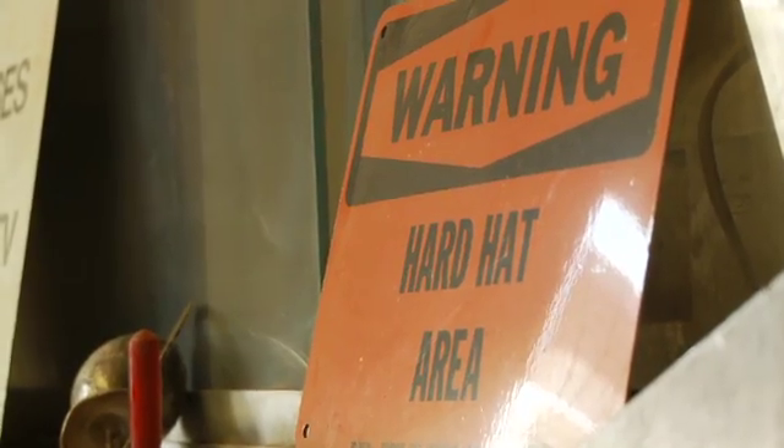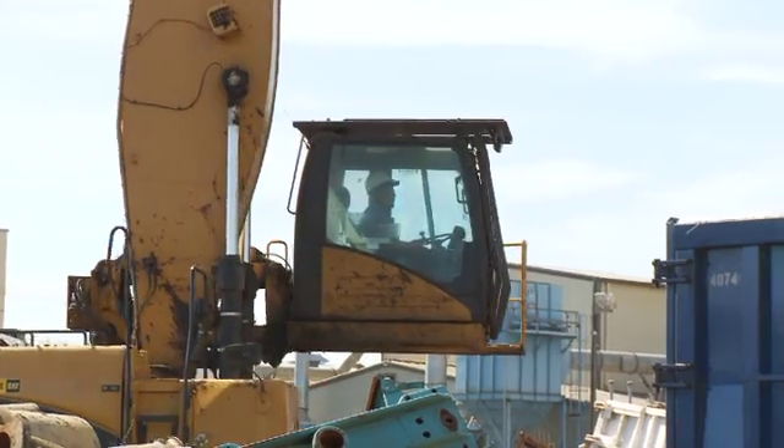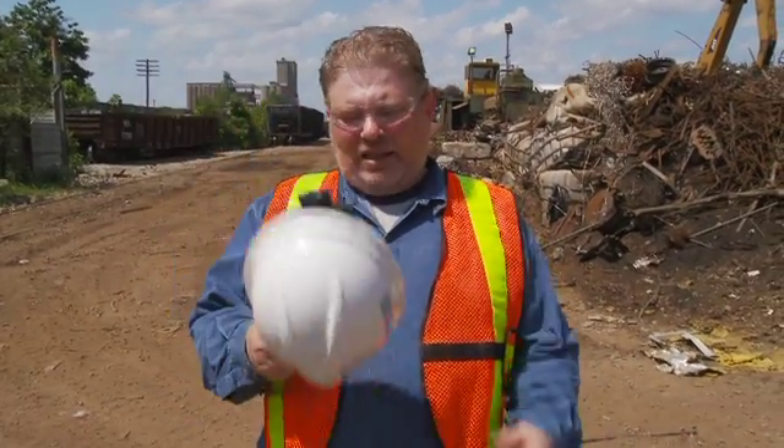Let's start from the top — head protection. OSHA requires that anywhere there is an exposure to a potential impact to the head, we need to use proper head protection, and most commonly that would be the hardhat. Since I'm not in an area where there is any overhead exposure, I'll take this thing off and explain it to you. This might seem like overkill to give you training on how to use a hardhat, but you'd be surprised at how often hardhats are improperly used or not inspected.